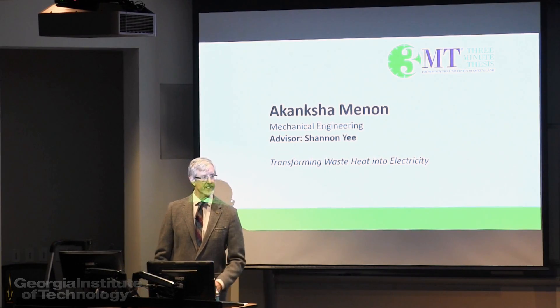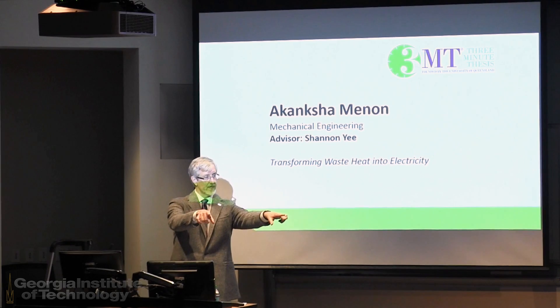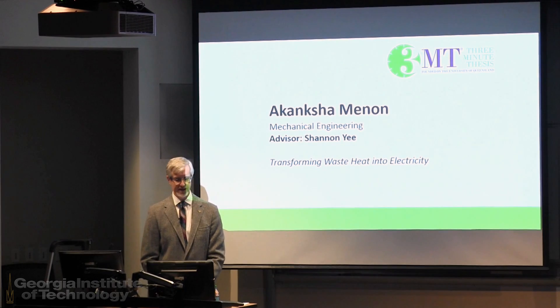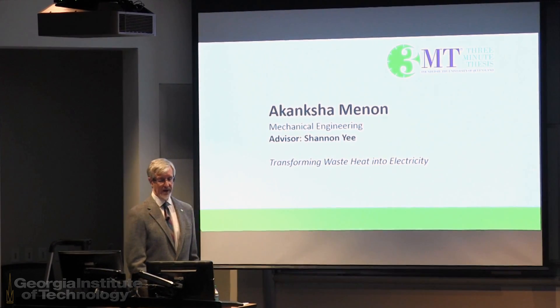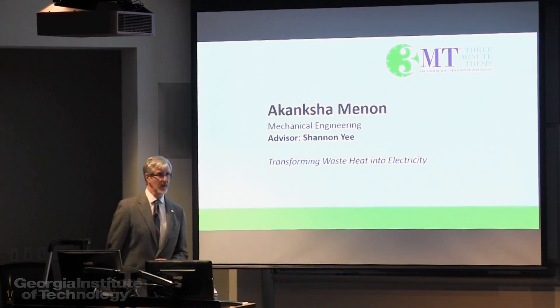So now for the competition, presenters, your three minutes will begin as soon as you begin speaking. Timers are right here on both sides, and if you exceed three minutes, the air horn will sound and you will be disqualified. Let's keep that from happening. Our first finalist for this evening, from mechanical engineering, Akong Shemenon, speaking to us on transforming waste heat into electricity.